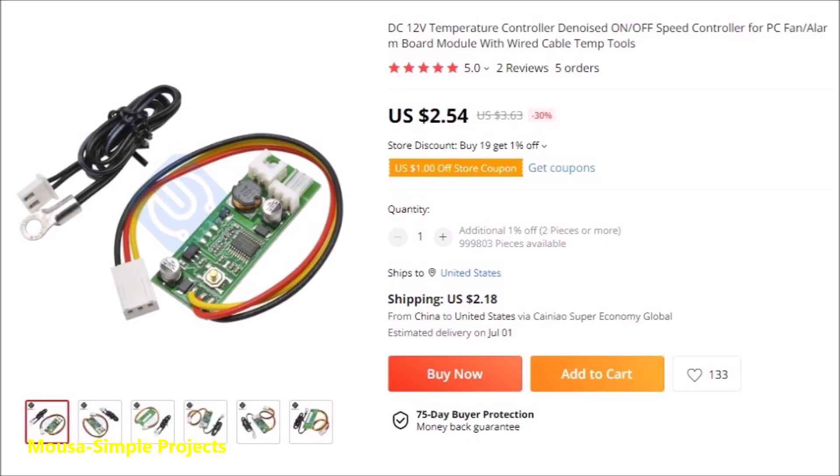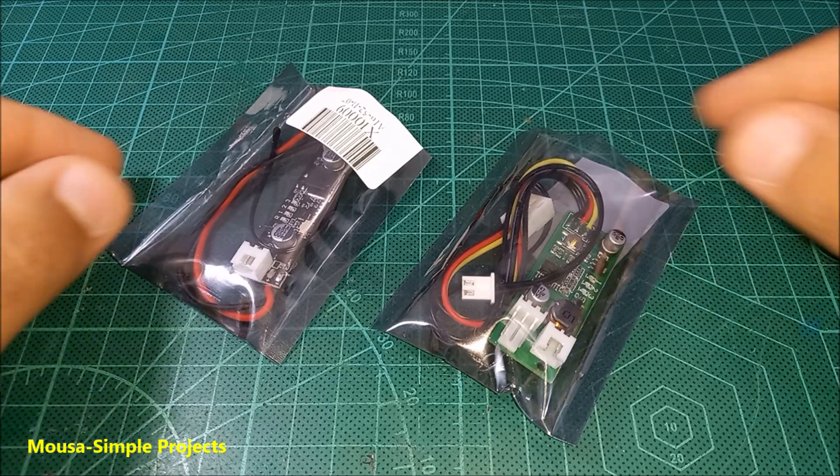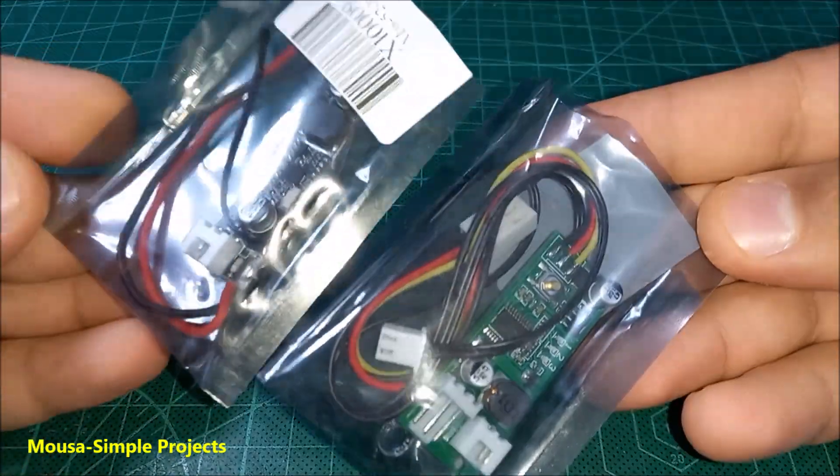The best solution is using a fan speed controller with a temperature sensor. It is cheap and easy to use. I bought 2 different types, however they are almost the same.